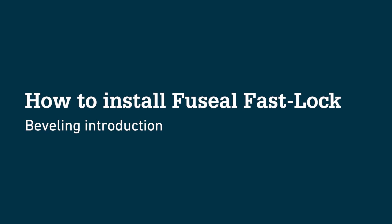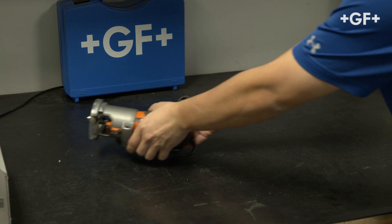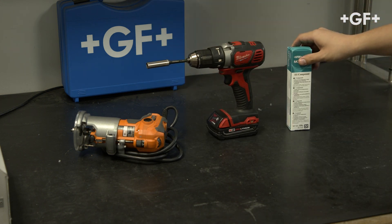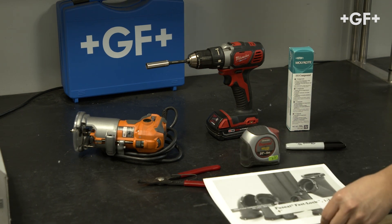How to install Fuseel FastLock Beveling. Introduction. Tools needed: a router with a ¼-inch round over bit, power drill (optional), lubrication, lock ring pliers, measuring tape, marker, and quick reference guide.